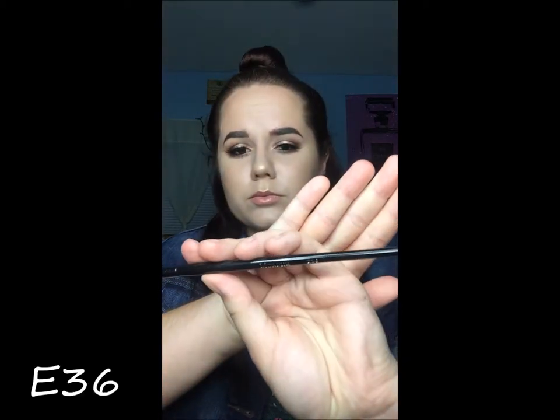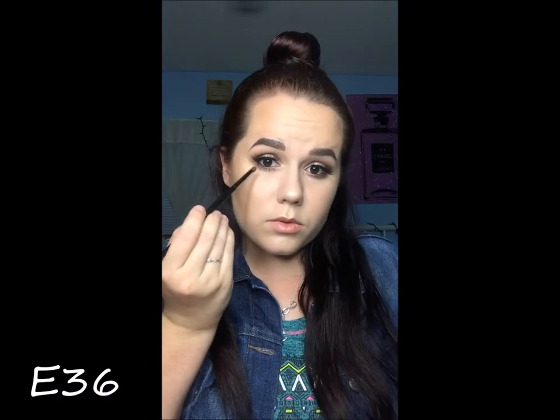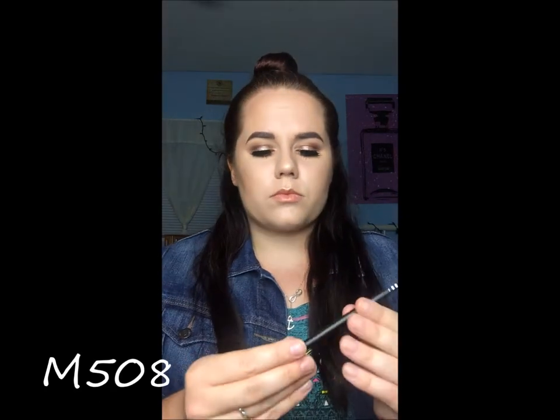I got the E36, which is actually Kathleen Lights' recommended pencil brush, and I love it. It's a lot smaller than the one I have, so the color it gave was a lot better than what I was used to.